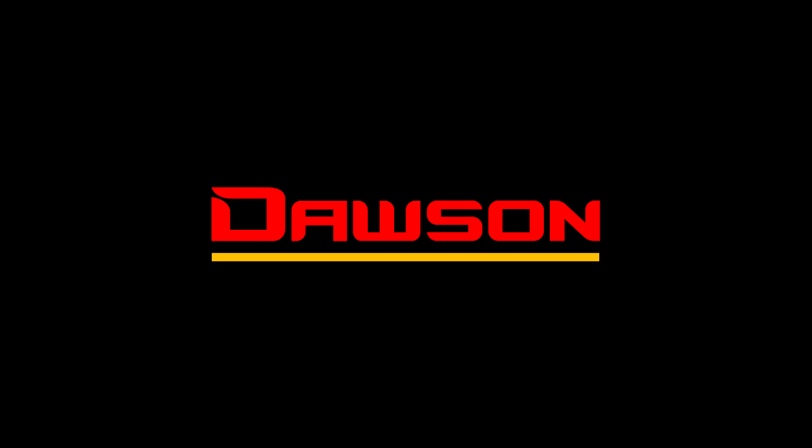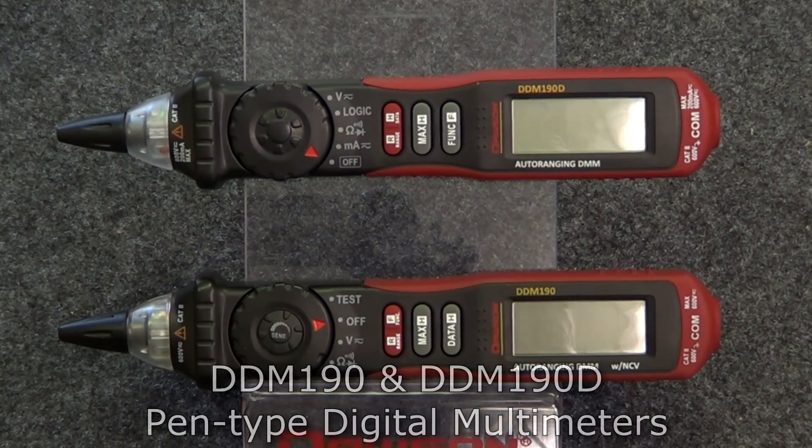Hello and thank you for watching this Dawson Tools instructional video for the DDM-190 and 190D pen type digital multimeters.